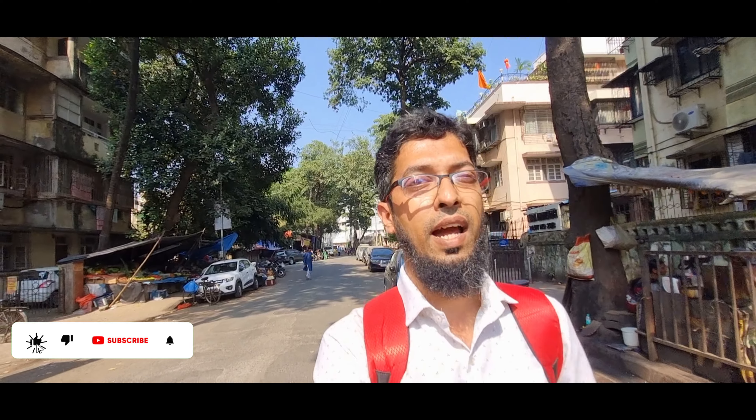ابھی تقریباً دو بج کر 20 منٹ ہو چکے ہیں اور میں ابھی ہوں سائن میں۔ ایکچولی میرا جو سامسنگ کا S21 موبائل ہے جو میں نے پرچیس کیا تھا، اس میں 3.5mm کا جیک نہیں ہے۔ مجھے لگا تھا کہ اس کو کنورٹر لگا کے میرا کام ہو جائے گا، لیکن کنورٹر بھی جو اوریجنل آتا ہے وہ مجھے ابھی لوکل مارکیٹ میں نہیں مل رہا۔ آج میں آیا ہوں یہاں سامسنگ کی گیلری میں جو سائن میں ہے، انہوں نے کہا آپ کو 3.5mm to Type-C pin مل جائے گا۔